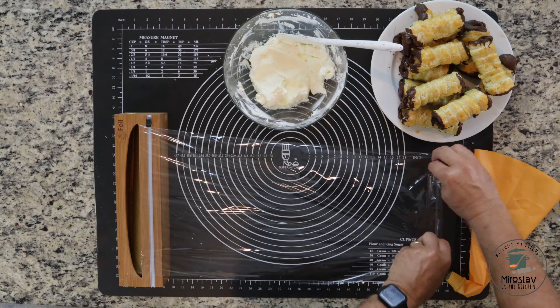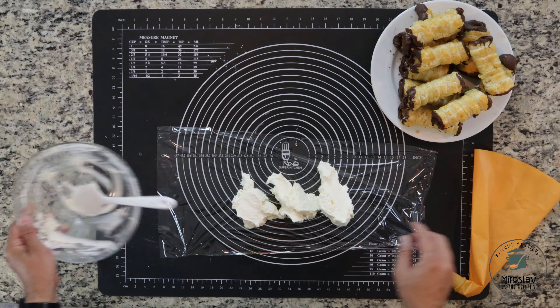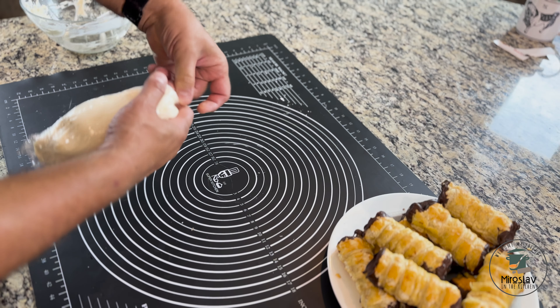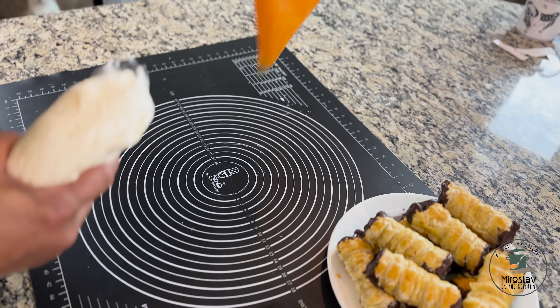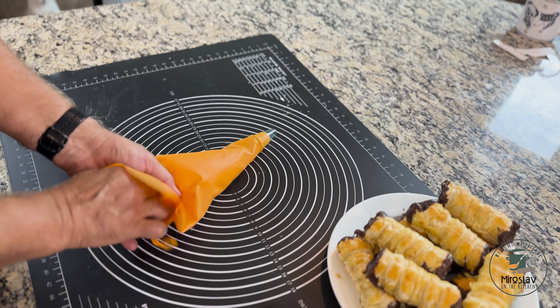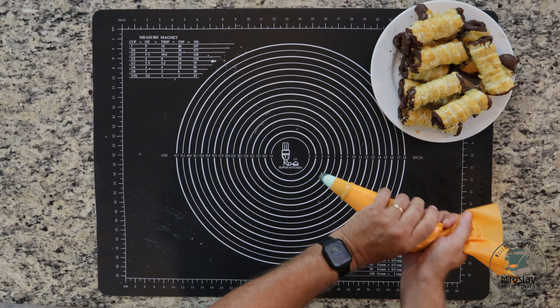Here's the easy way to add the fill to a pastry bag. Take some plastic wrap, dump all the fill right in the middle of it, then roll the plastic wrap and tighten up just one side. Take the open side and put it into the pastry bag, then just squeeze the fill out.